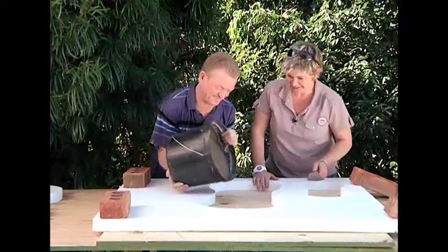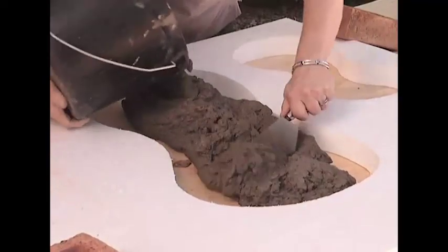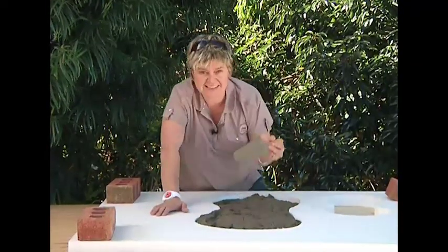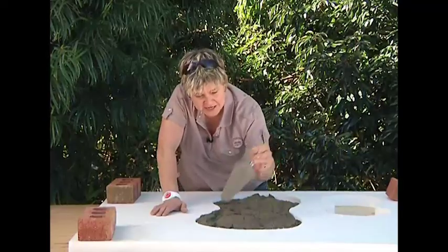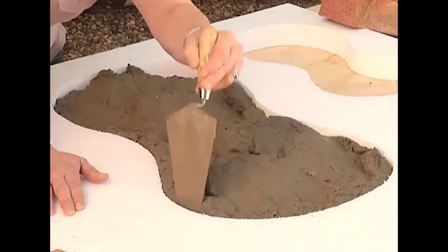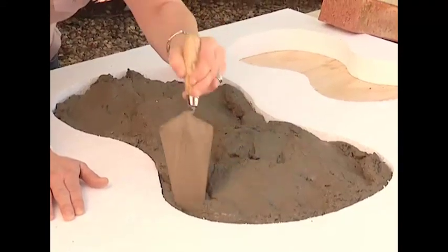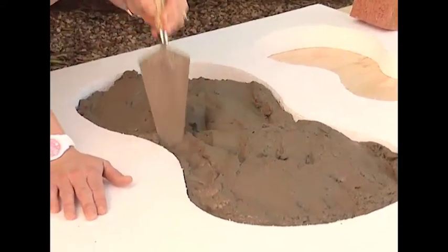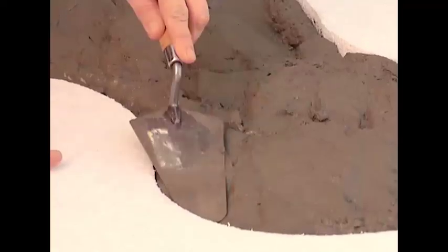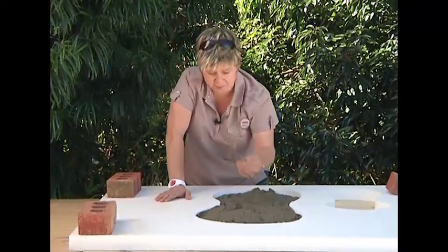This is nice. Things to look out for that are going to help you get even smoother pavers: take your little trowel and poke around near the edges just on the margin, because all that does is make sure you're getting rid of all the little air pockets. Then take the flat edge of your trowel and push it in following the curves — that's why I prefer the rounded trowel for this rather than a pointed trowel.